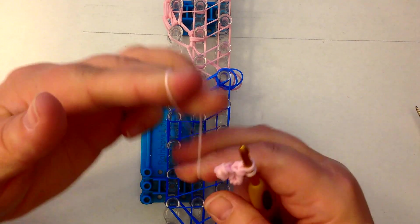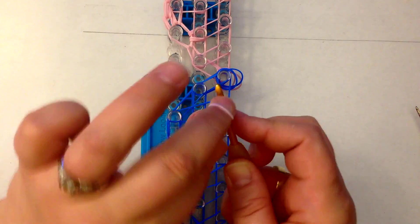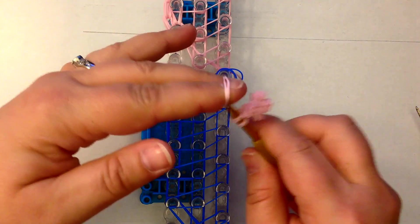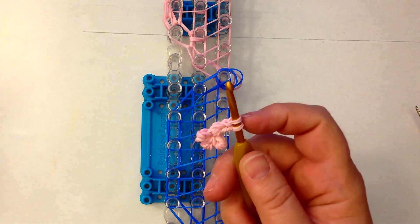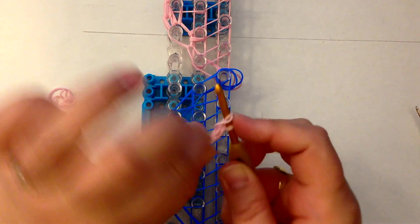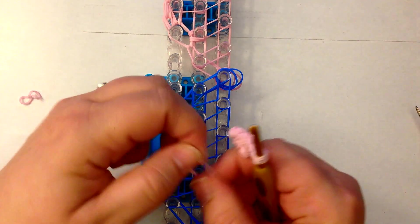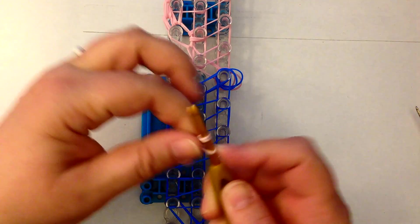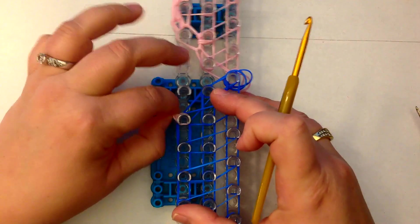Now we're going to do four more. Figure eight, loop it on itself, move those across and reclaim — that's number two. Let's do another — that's number three, this is number four, and then one more for number five. And this is going to sit here.